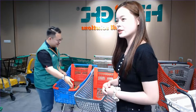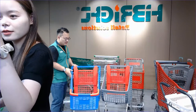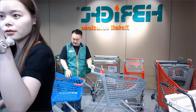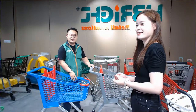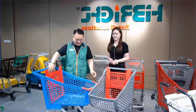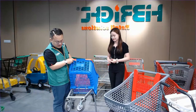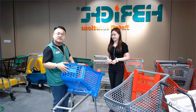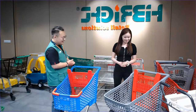This plastic trolley is just like the metal one in design. You can also choose different materials, and we can customize other details according to your requirements.